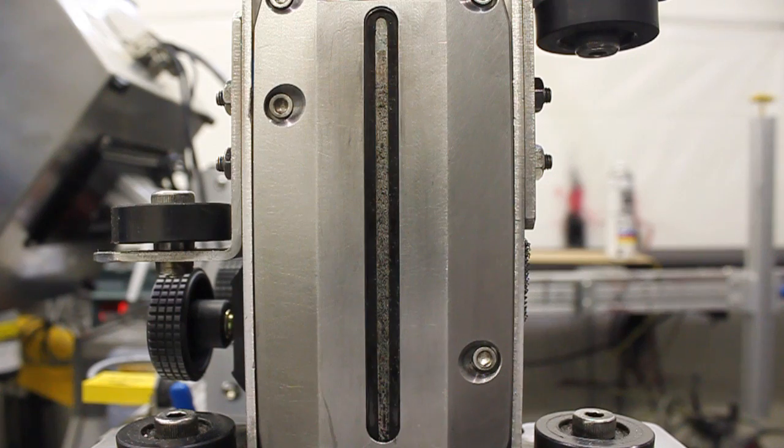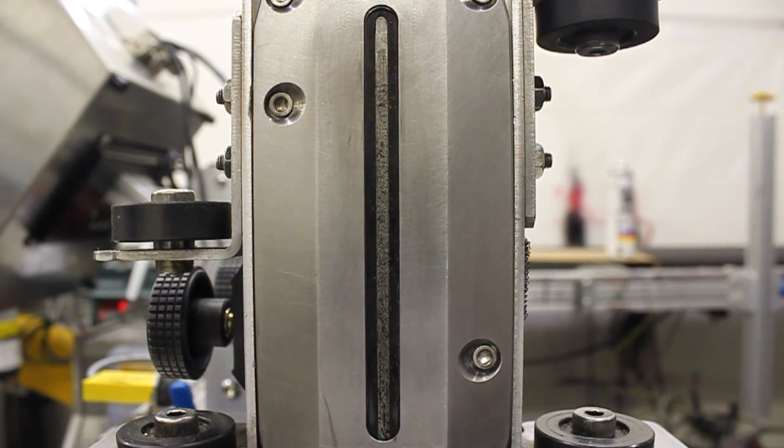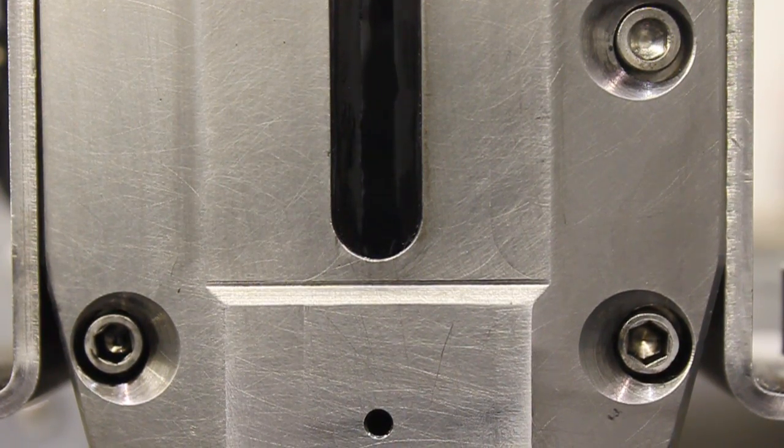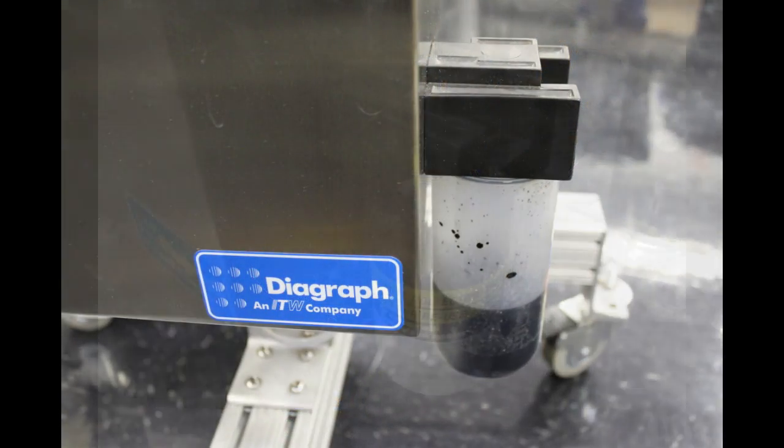The automatic cleaning system combats this problem by flushing the faceplate with ink and then removing the waste via a vacuum port at the bottom of the faceplate. Waste ink is collected at the centralized ink system to be disposed of when the container is filled.